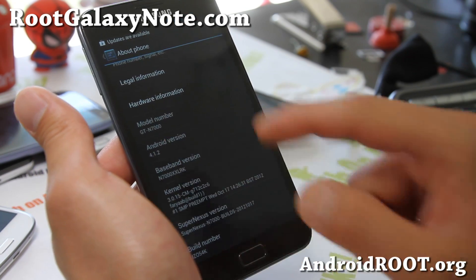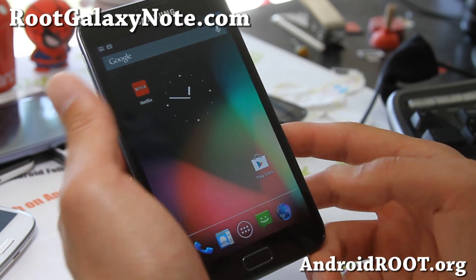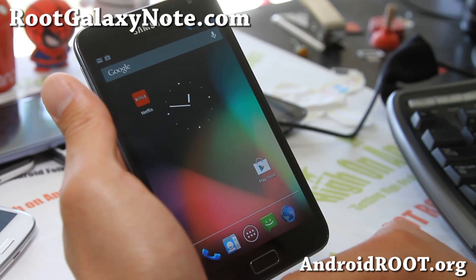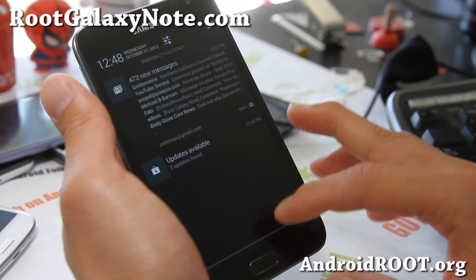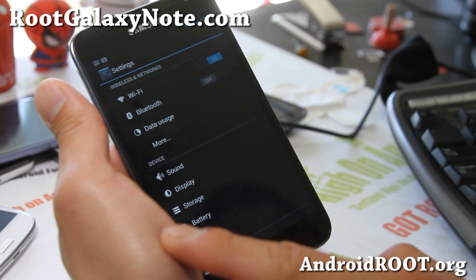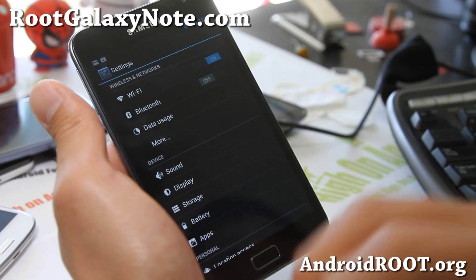It's running 4.1.2, the latest version, and it looks pretty great. Netflix works out of the box, and Bluetooth works out of the box too. If you're having trouble connecting Bluetooth, simply disconnect your Bluetooth device once and connect it again — that will make the sound work.